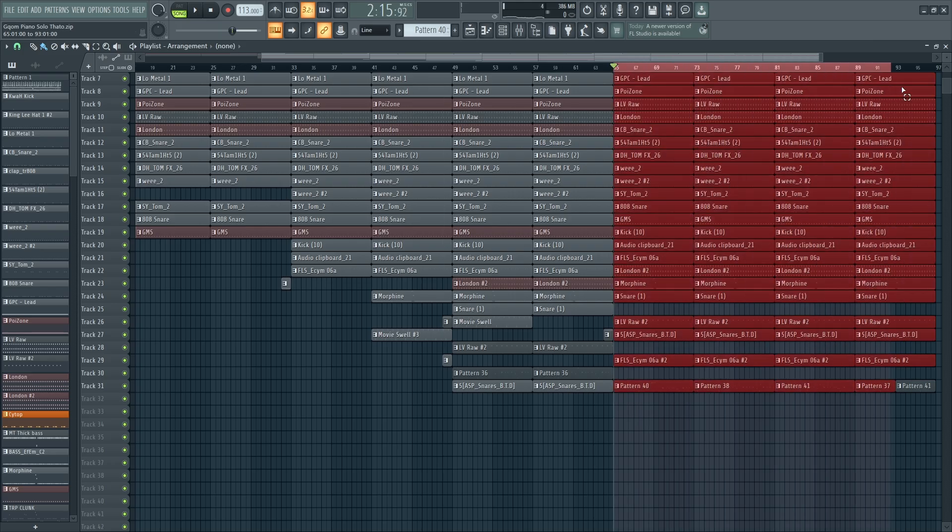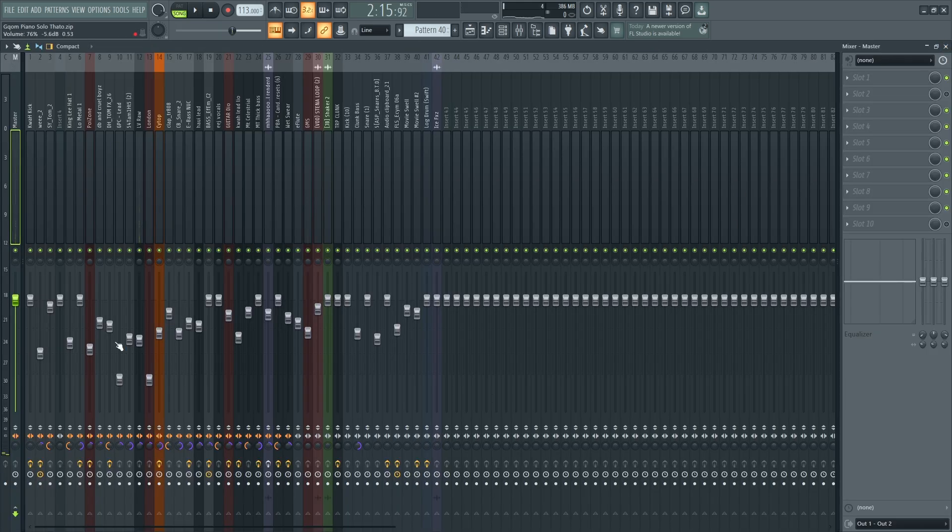We're gonna select the loudest part of the song, which is this one here, and then after that we're just gonna do the mixing and mastering. Let's go.